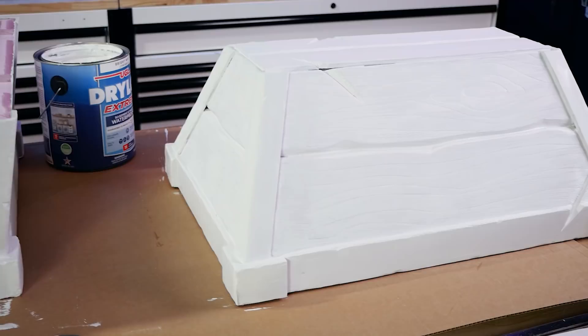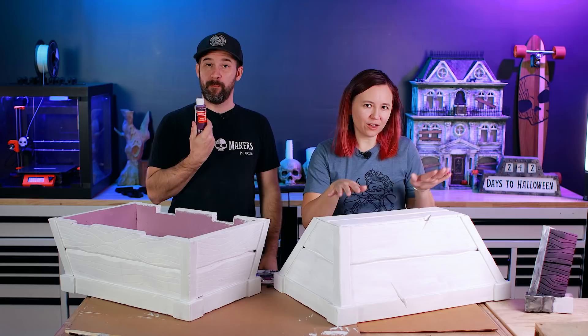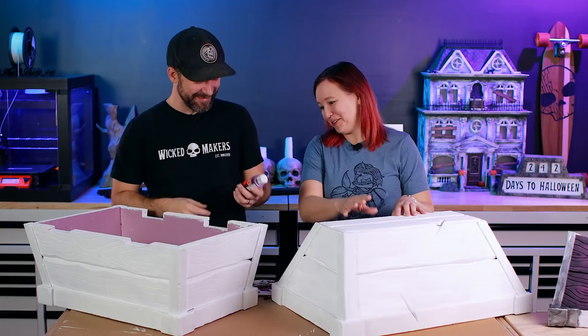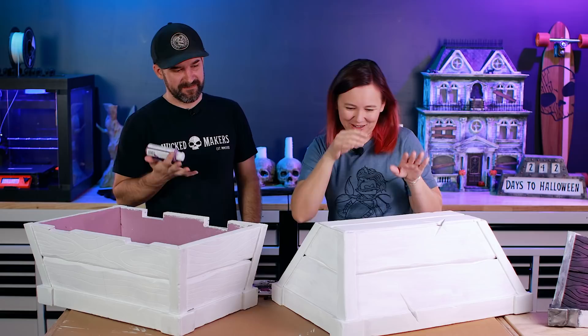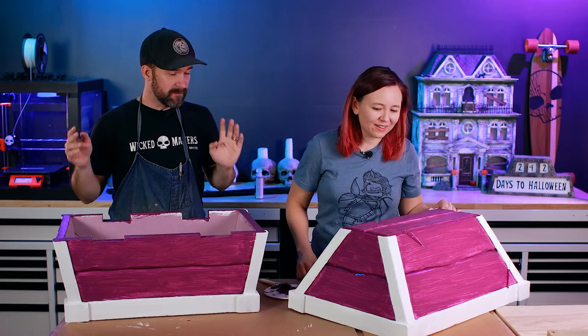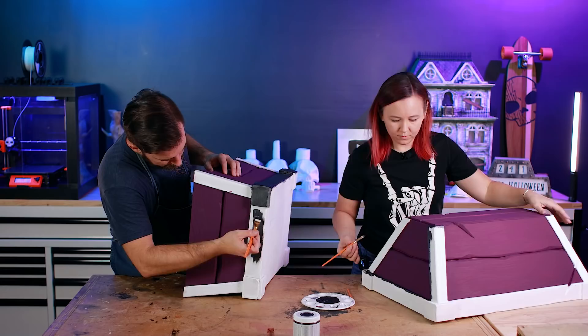We're going to stick with the concept art, which means making the wood a purplish color — technically called plum — which gives it a supernatural look. It'll be plum with some washes of black over it and maybe some lighter purple highlights, and then the metal parts will be silver, black, and steel. We almost used a whole bottle of paint — the Dry Lock is so thirsty. After two more coats of plum, we used an obsidian metallic paint to do all the metal parts and 3D printed hinges.